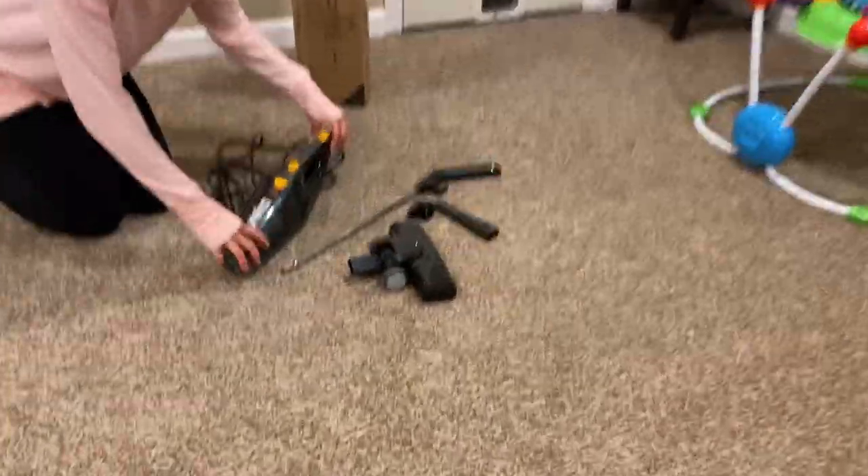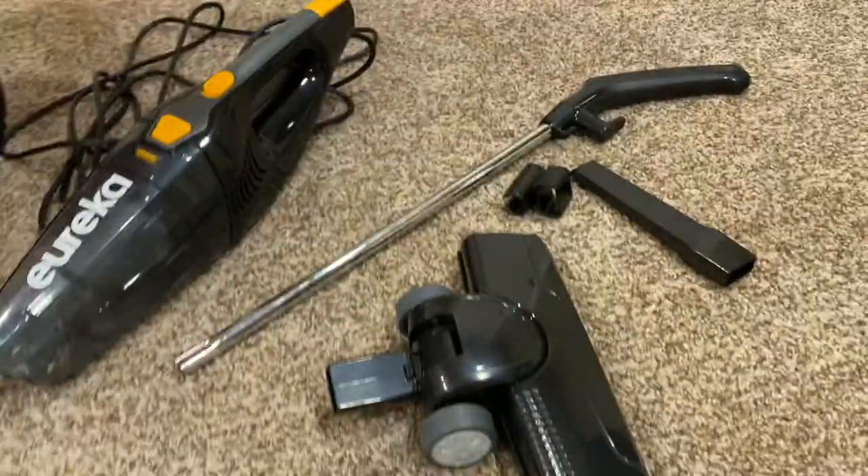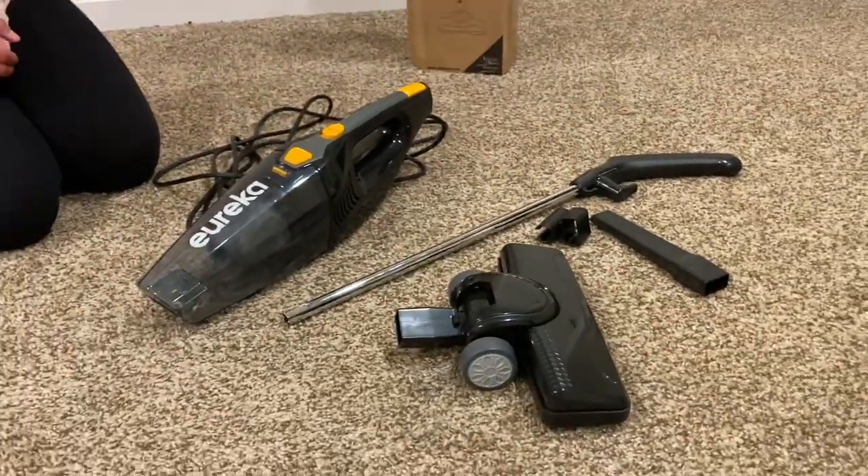Come on over here. I want to show you what all came in this box — one, two, three, four, five different pieces.